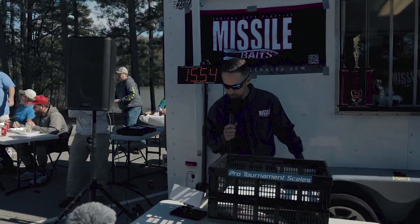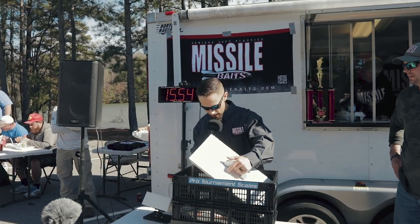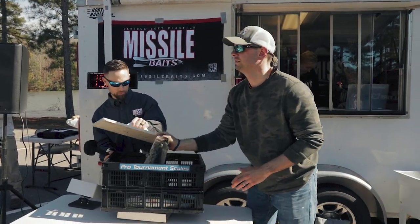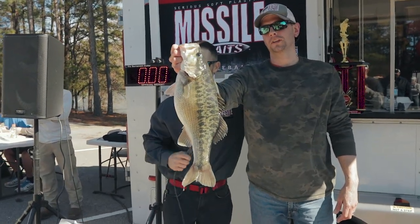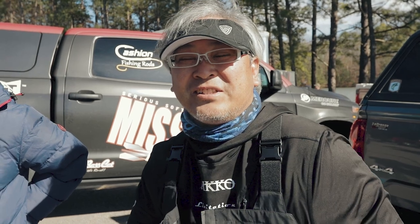Check this bag out, folks. 15.54 pounds. Man, that is a sack. I want you to hold up that big old spotted bass real quick. Five fish limit. God, that thing is absolutely swollen. That is fully grown. So how did you like your first Missile Baits tournament? It was fun. We're only allowed to use the soft plastic, which is good because there's a lot of people who say, oh, you only have a soft bait. But today it's official.